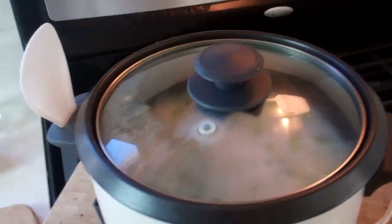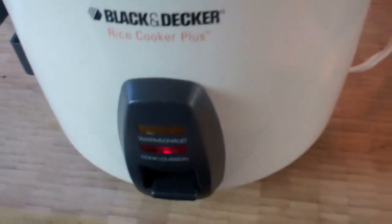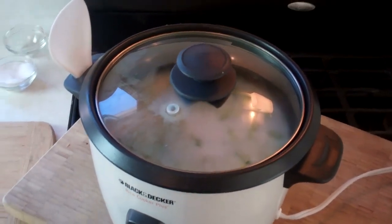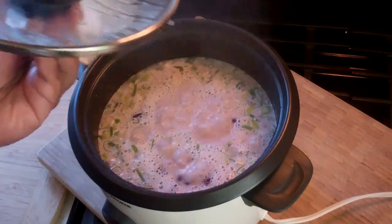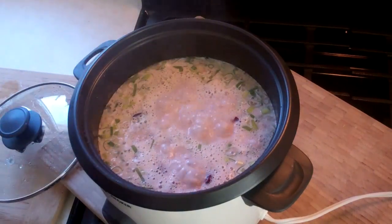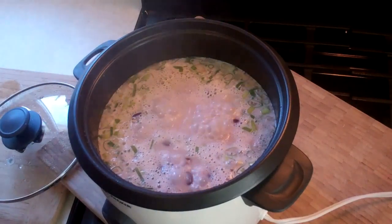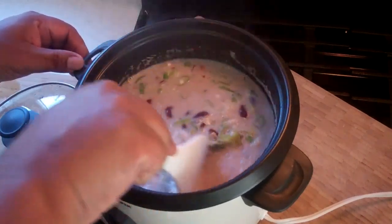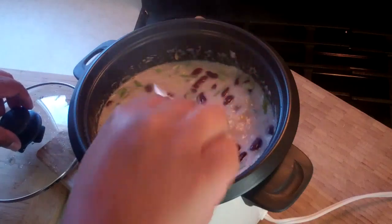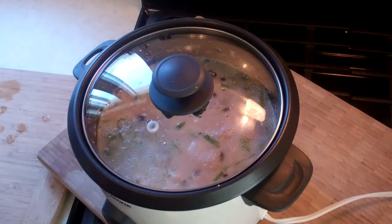We're all set to get cooking. Put it on the cook setting — the red light is on — and let it do its thing. Since the red beans are heavier than the rice, they'll naturally sink to the bottom, while the scallions will float to the top. So halfway through the cooking process, I give it a stir — and that's the one and only time I'm going to touch this. Lid back on, let it do its thing.